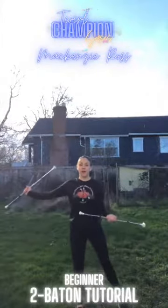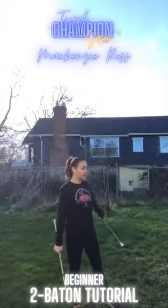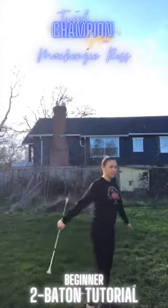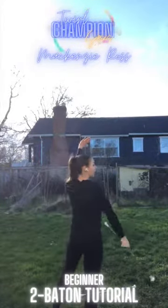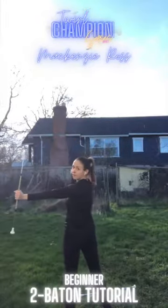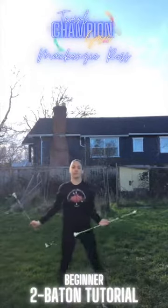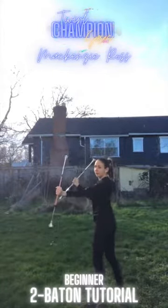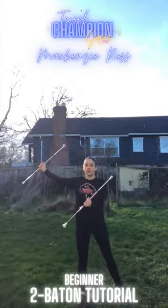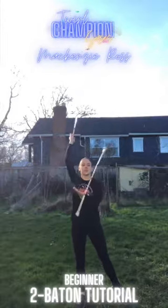Next we're going to turn to the back. We'll start with a left hand thumb flip along the back, then toss the thumb flip and pass the right baton over our head, finishing out with a flourish as we catch the baton with our right hand. With counts: one, two, three, four — turning out to the front — five, six, flourish, backhand flip, flourish, seven, eight.